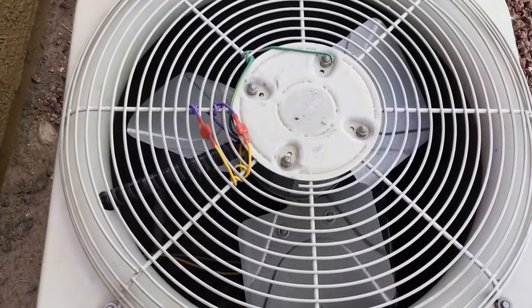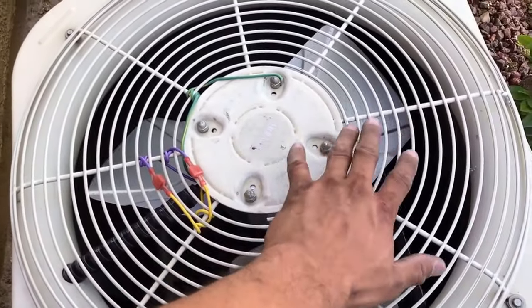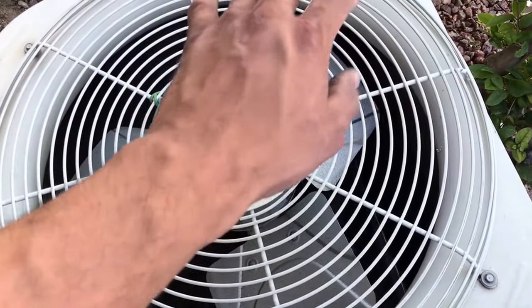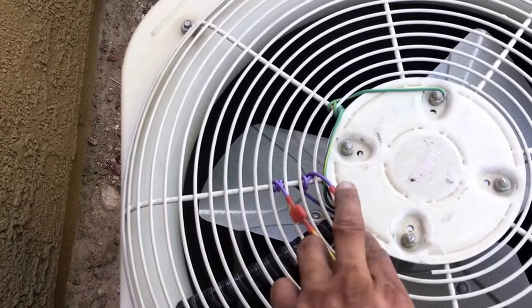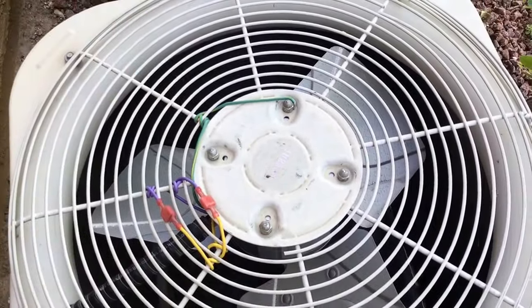Now we're ready to turn the system on. Because this is a reversible motor, when you turn the system on you want to make sure the air is blowing up towards you. Put your hand there — you'll feel air blowing up. If it's blowing down instead, simply disconnect these two wires and swap them. That will reverse the motor to blow up in the proper position.